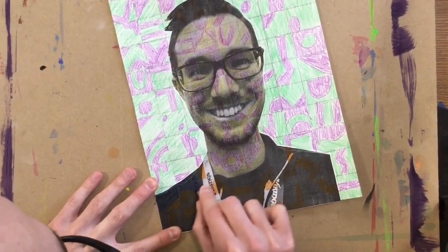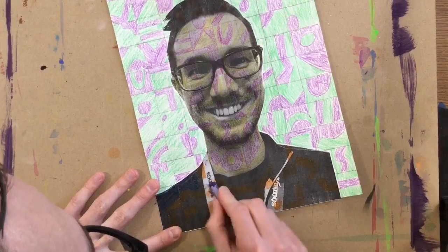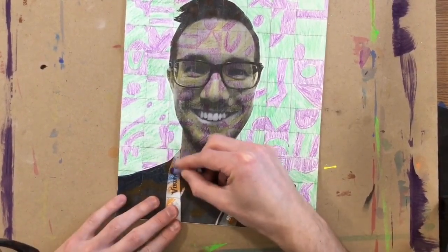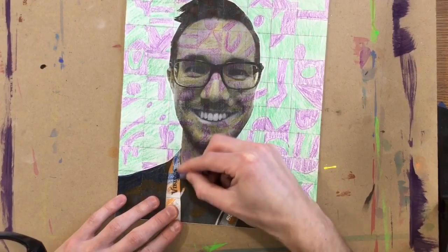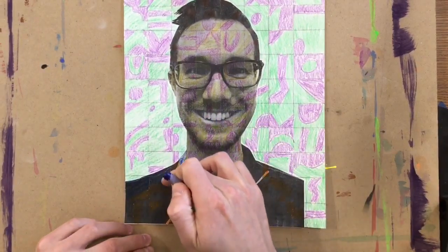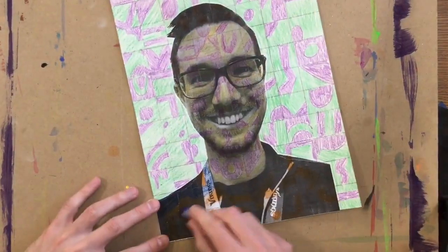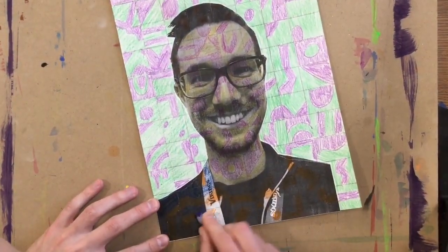For the background, I asked you to use either warm or cool, same as the face. When you get to your hair and your shirt, you can use whichever two colors you want for those things, but don't do any more than two. I chose blue and orange for the shirt, and brown and apricot for the hair. Don't go using an entire rainbow for those kinds of things.